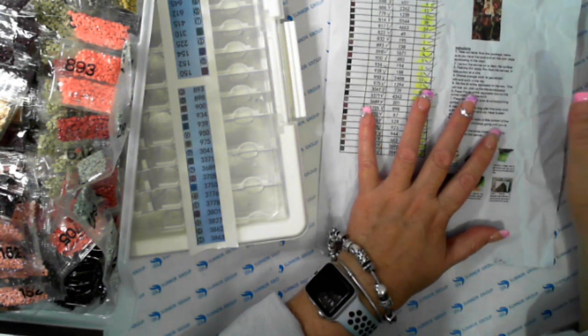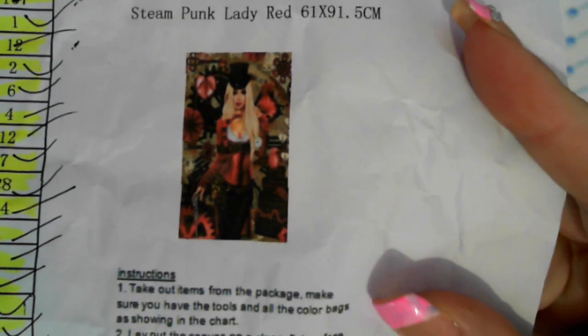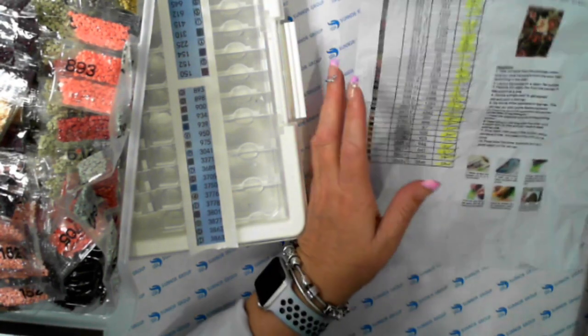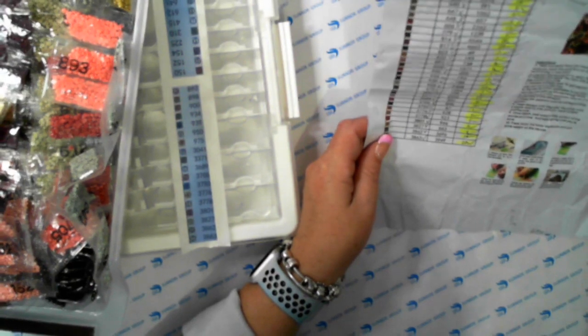This is actually from Gemit - it's the Steampunk Lady Red. This is one of their exclusive designs; they have someone who does all the collaboration and gets the artwork done, and they are done absolutely stunning. This is a 61 by 91. Gemit art - everything was there.